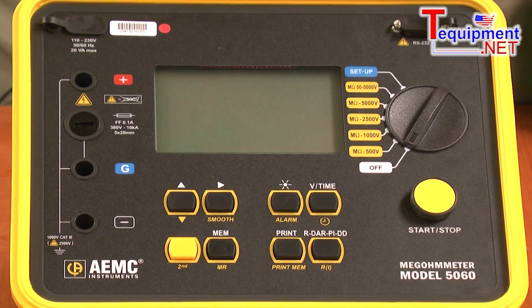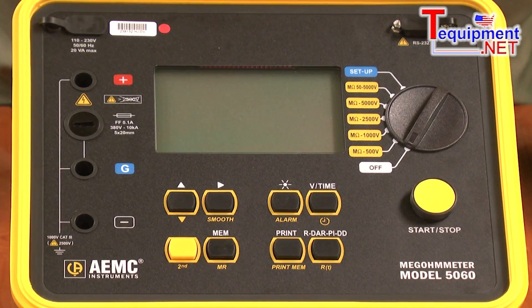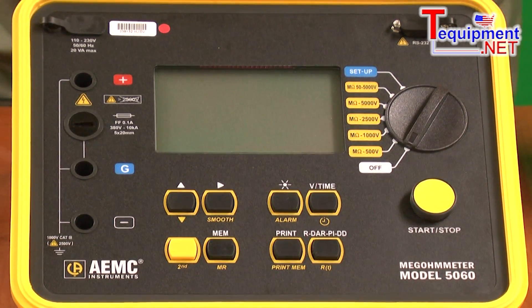The 5000 volt megohmmeter has discrete test voltages of 500, 1000, 2500, and 5000 volts, plus a user-variable function from 41 to 5000 volts. It will measure insulation resistance up to 10 tera-ohms, and measure both the standard DAR ratio and the PI ratio, as well as dielectric discharge testing.